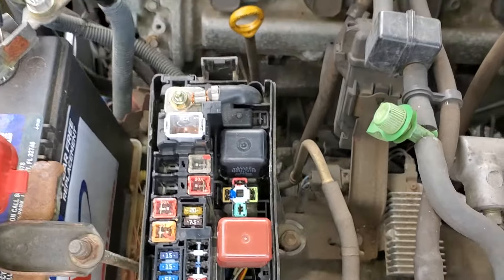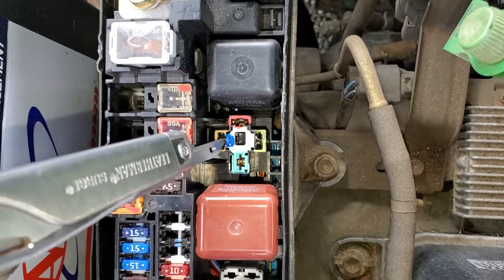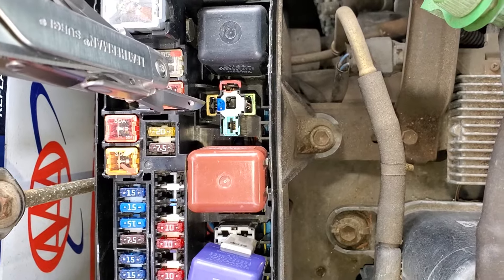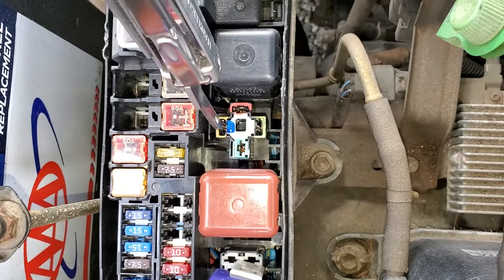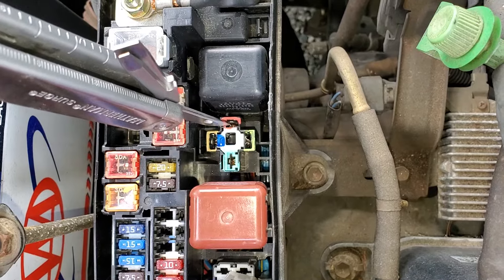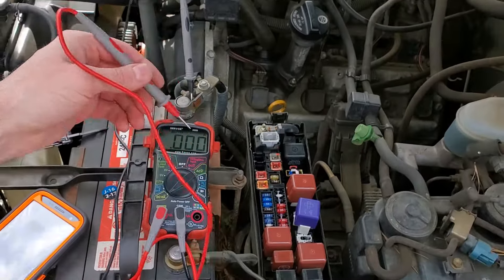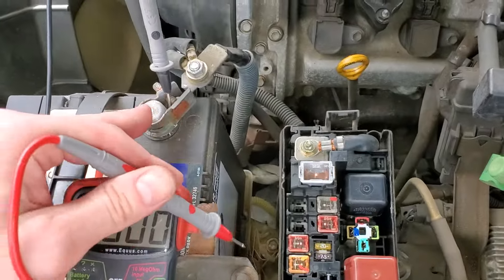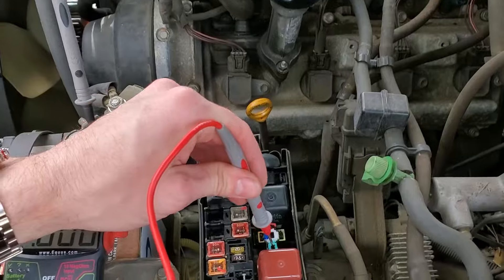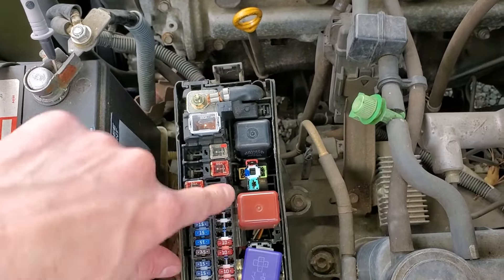The 5 amp fuse that gets energized when the key is in the start position sends power to the safety switch, and that power ultimately comes out at this pin of the relay — it only gets energized when you turn the key to the start position and your neutral safety switch is working. This pin receives a constant ground. The power and ground together trigger this relay, and when it's energized, it takes power from one pin and sends it to the pin that goes directly to the starter itself. I've got my voltmeter set up — I can put power on this pin and it will result in the engine turning over. That's a great troubleshooting step.